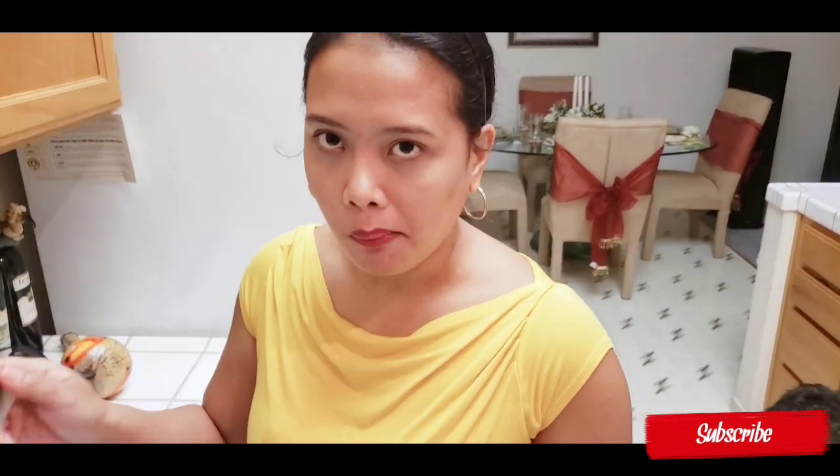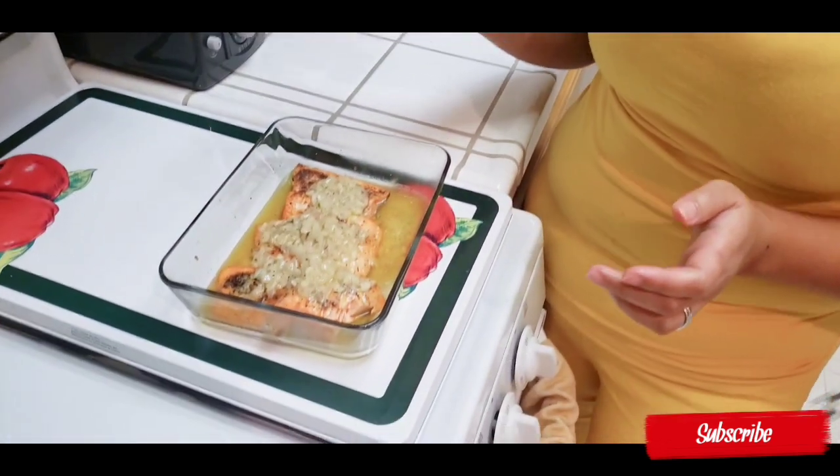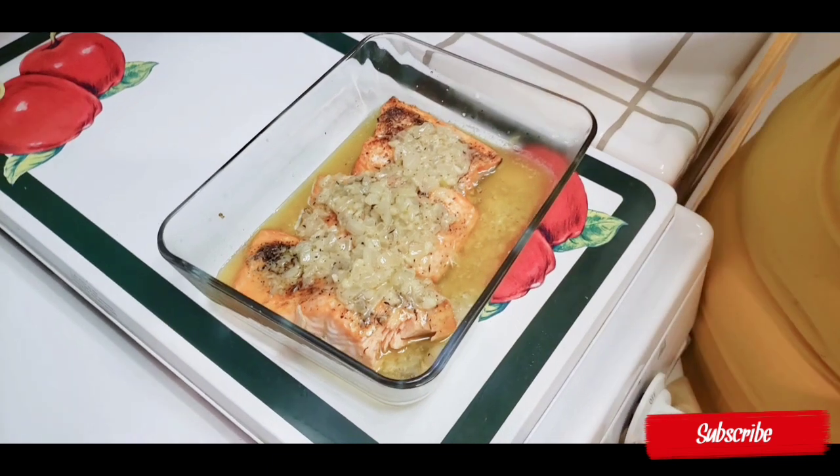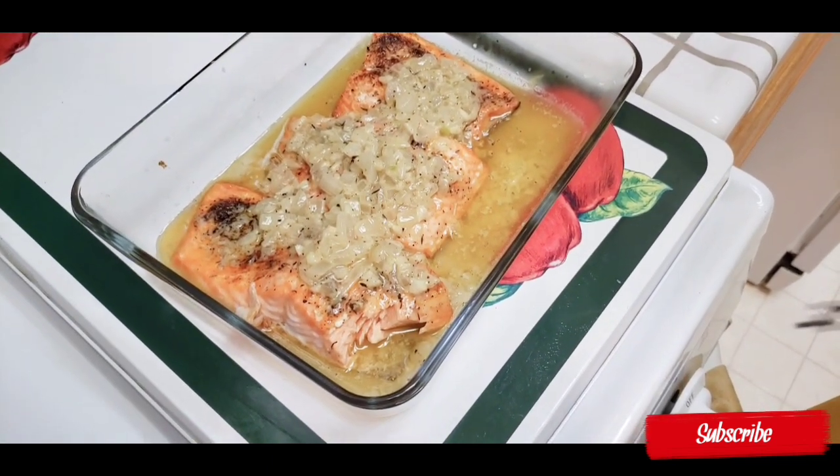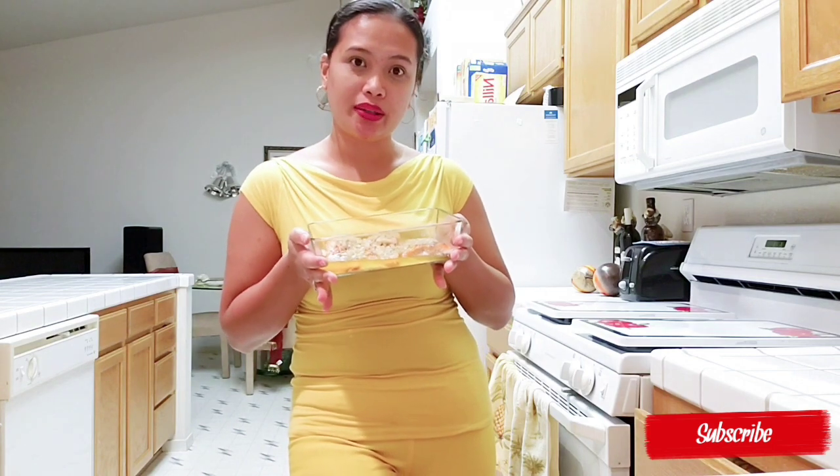Mmm, so good — really, really good, I like it! The salmon with the butter sauce is already done. Thank you so much guys for watching. See you for the next recipe — bye!